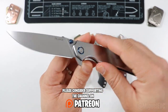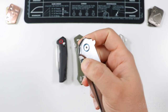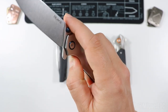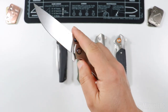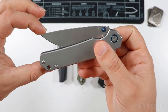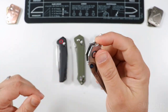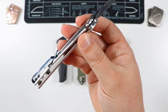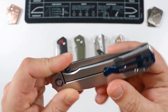This guy is a flipper, and you could thumb deploy but the thumb studs are a little too small — they are definitely on the small side. Flip deployment is just on point. The detent is tuned just about right but not ideal for thumb deployment. It's also a frame lock with stainless steel scales, which you can see right there.